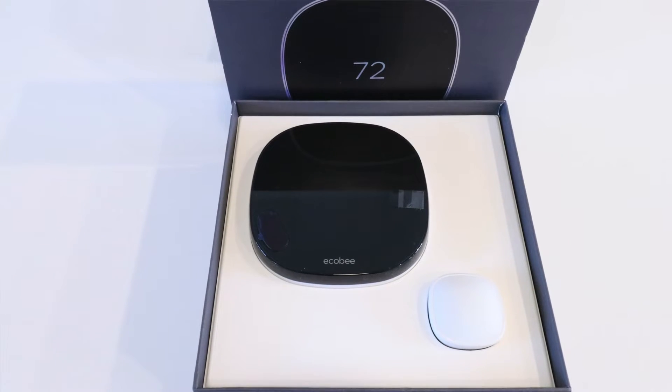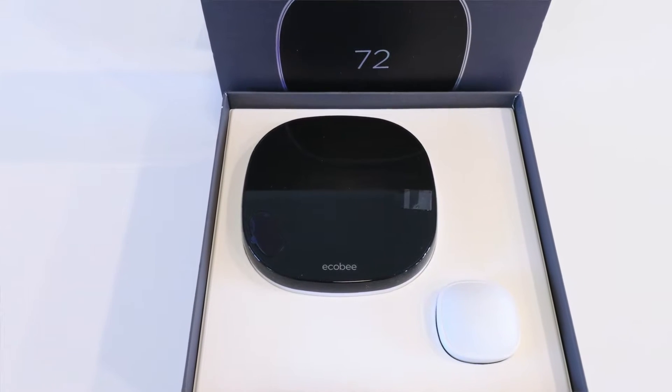Hi, One Hour Smart Home here and today we're going to review the Ecobee Smart Thermostat or the Ecobee 5 Smart Thermostat. This is the top of the line Smart Thermostat for the Ecobee lineup. There's also the Ecobee 3 Lite which comes in at a lower price point and has a few less features. We've also done a review on that so go check it out in the links below.